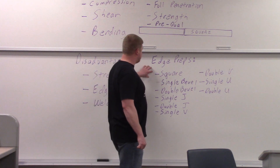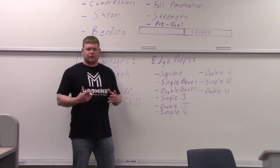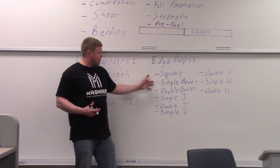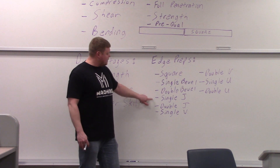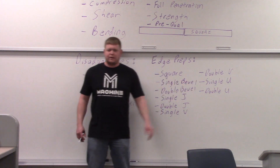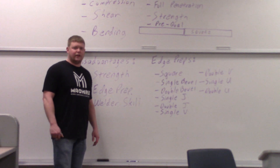Edge preps — I'm going to show you these on an illustration pulled from a book that shows all of them. These are all the edge preps you can do when you have a butt joint: square, single bevel, double bevel, single J, double J, single V, double V, single U, double U. Those are all the edge preps. I'll show you an illustration of those here in a second.